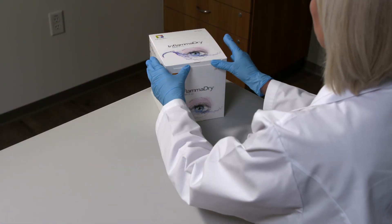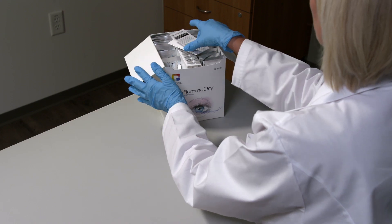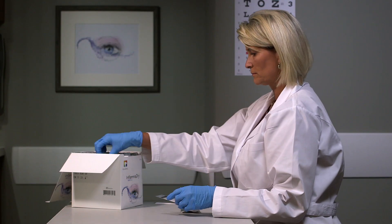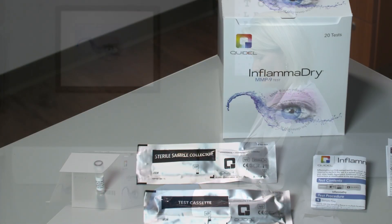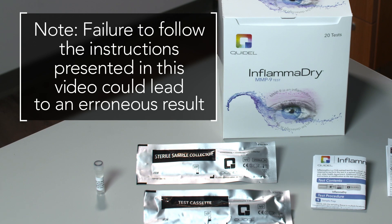InflammaDry external controls are to be used only with the InflammaDry test. They are intended to verify that the test reagents are working and that the test is correctly performed. Please note that failure to follow the instructions presented in this video could lead to an erroneous result.